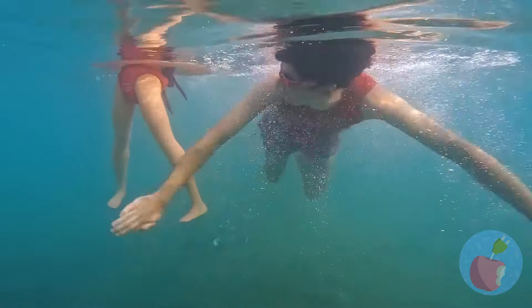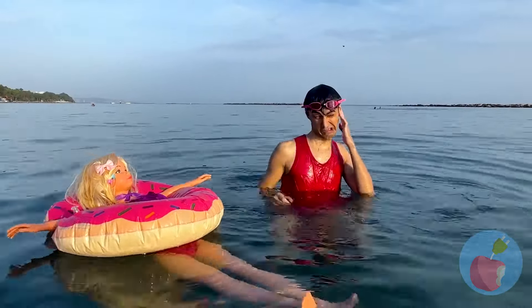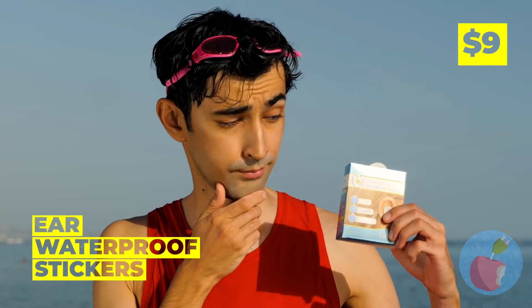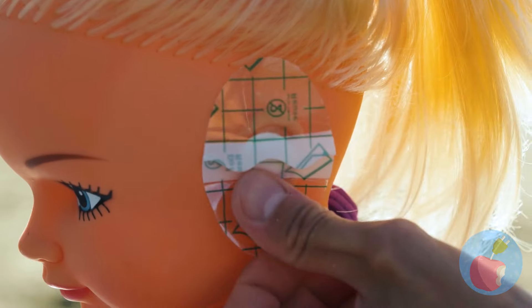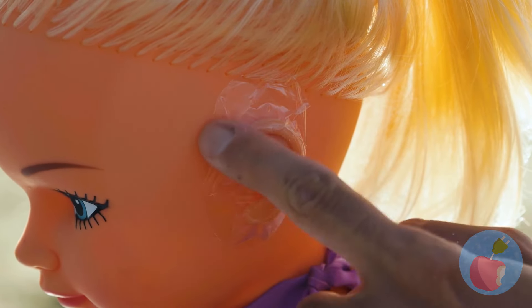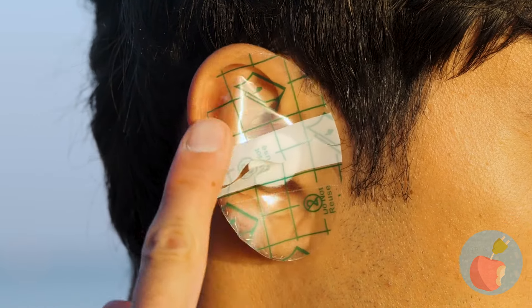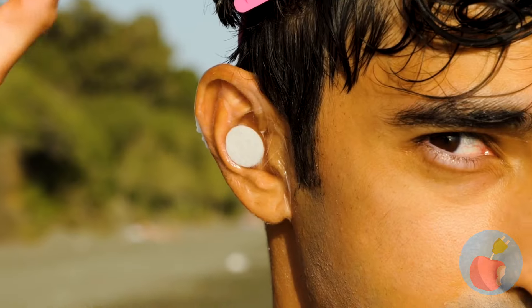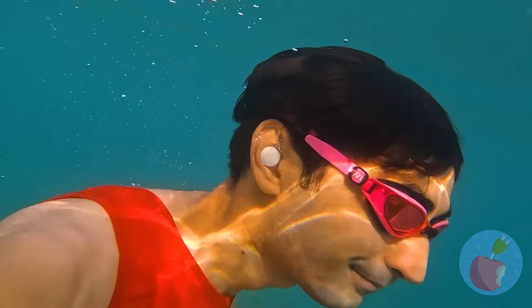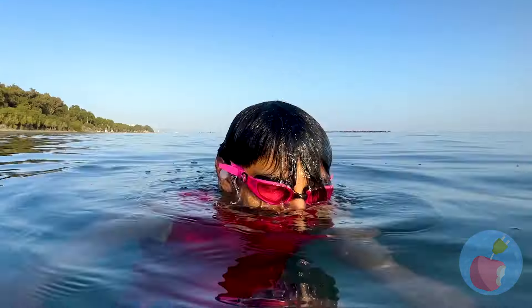It's such a nice day for a swim. Someone's got swimmers here. Let's play it safe with waterproof stickers. Just stick it on and remove the wrapper. The stickers stay put underwater. They only come off when you want.